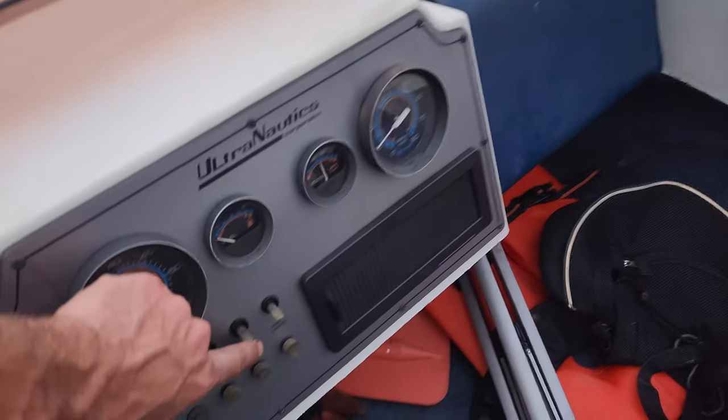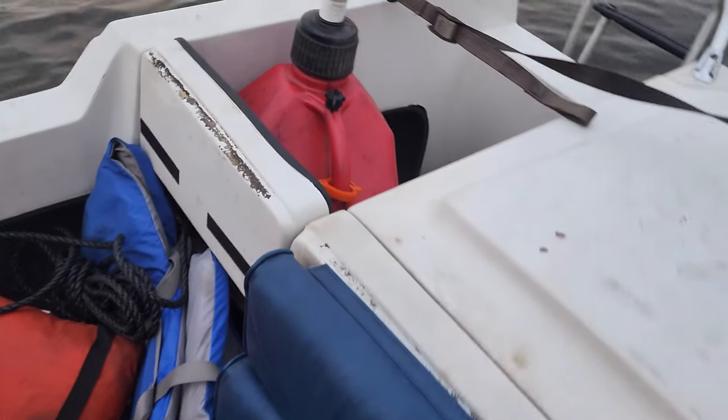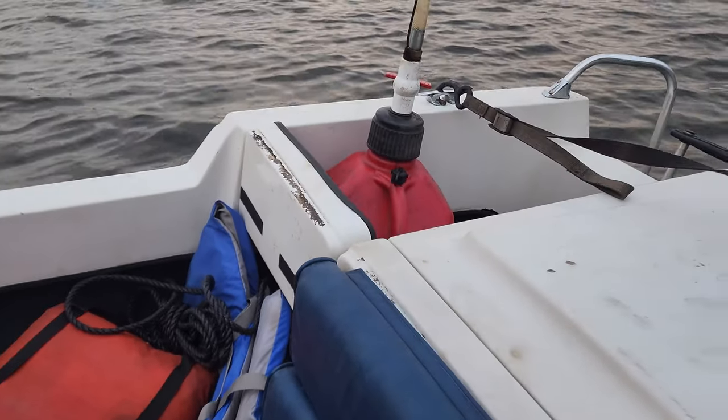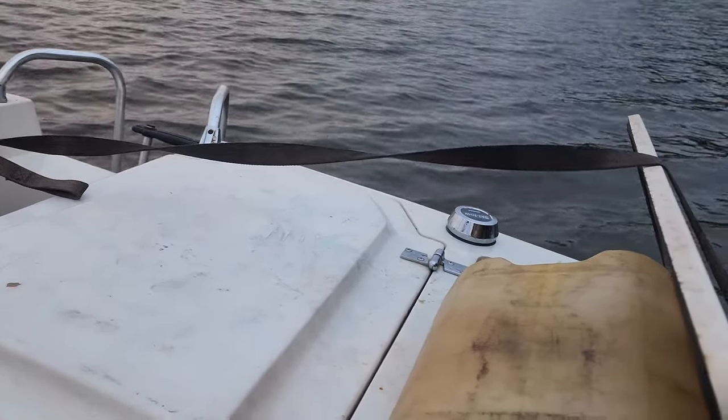I'm not sure, but the bilge pump works — you hit that switch and there you go. I would say it takes on maybe like a quarter gallon per half hour. We parked it the other night, went to the restaurant, and it was fine when we came back — just hit the bilge.